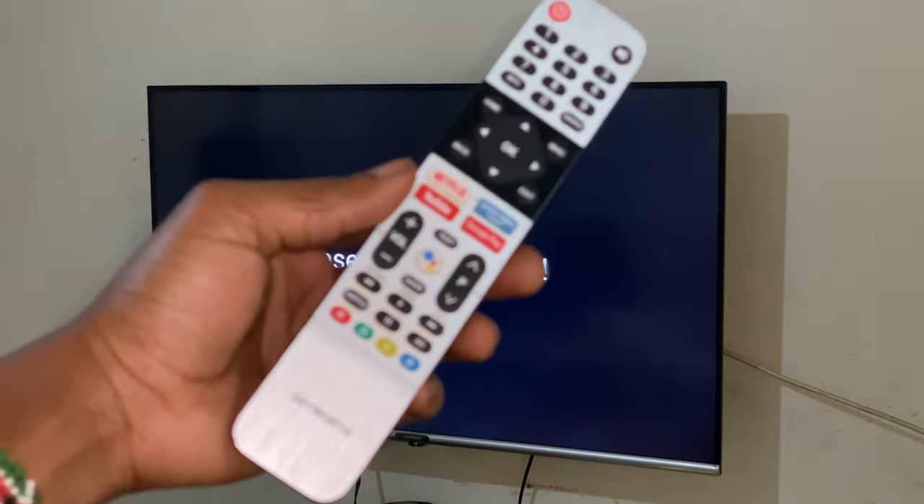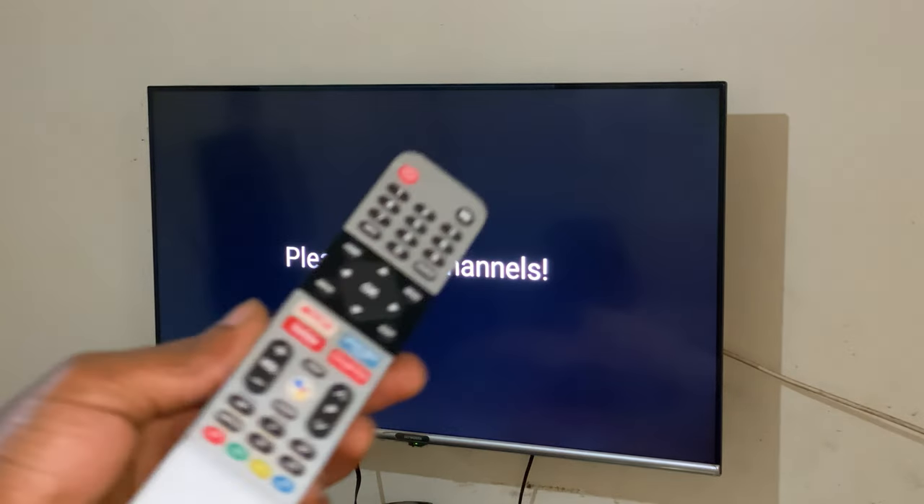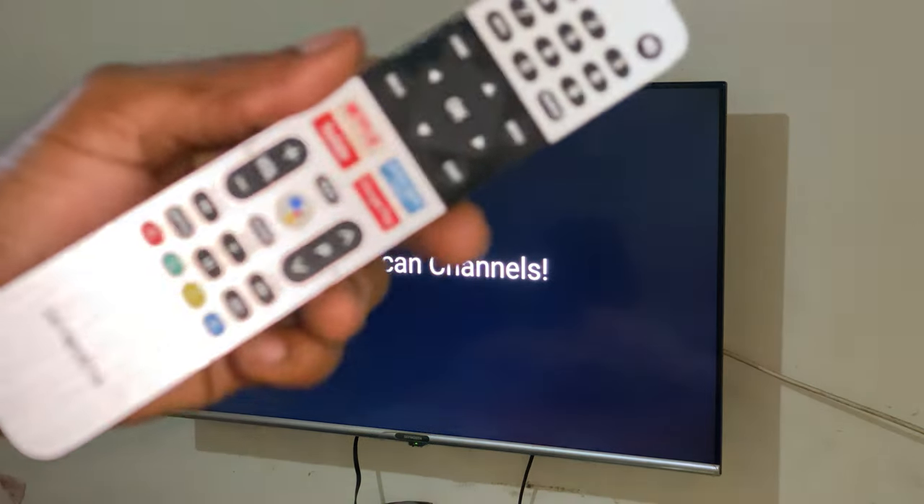Hello YouTube, this is John. In this video I will quickly show you how to resolve this issue — please scan channels on your Hisense TVs.